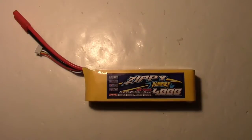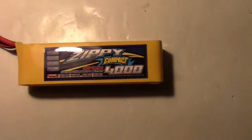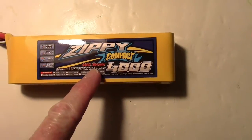I've got two new lipo batteries in for the Twin Star — they are Zippy Compact 4,000 milliamp hour batteries with a 40C rating and they're 4-cell.